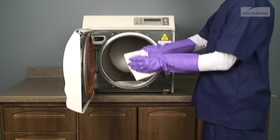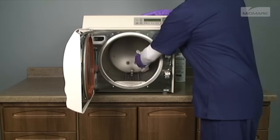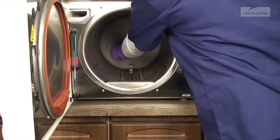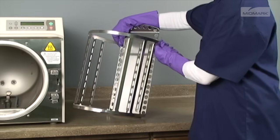Wipe the inside of the autoclave chamber, being careful not to damage the heating element, steam temperature probe, or water level sensor. Re-insert the filters into the appropriate holes by pushing downward while twisting slightly. Re-install the tray rack.